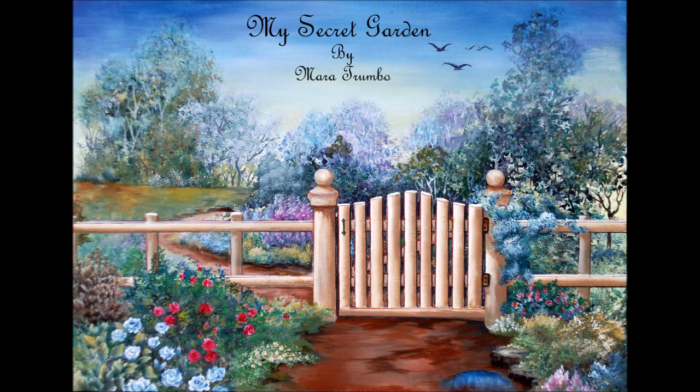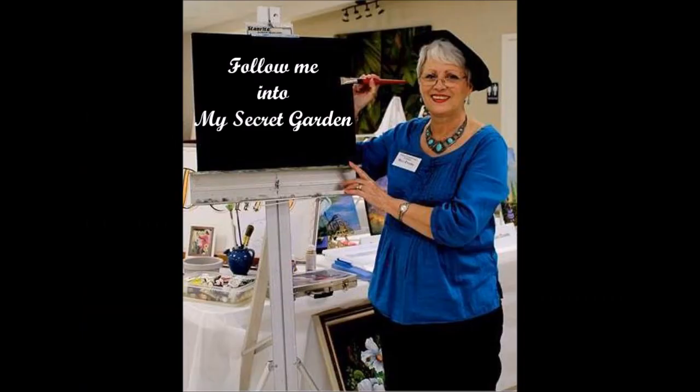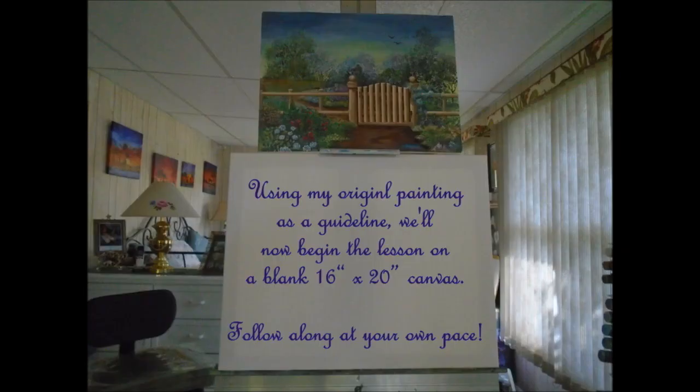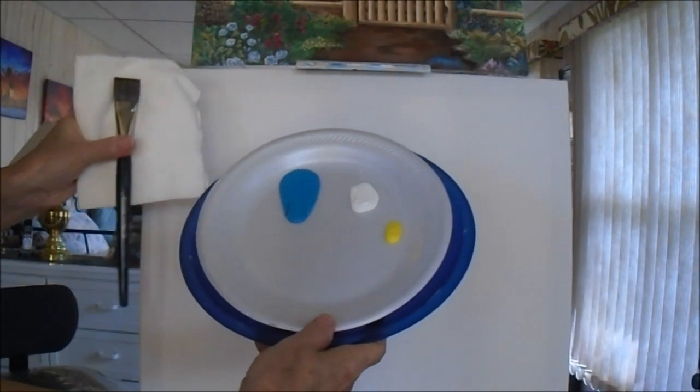In my secret garden version, the only pattern is the gate and the fence post. So follow me — the rest of your garden will be your own secret. The colors I use are DecoArt Traditions. They are very strong in pigment. One coating covers all, and I'm using the one-inch brush. For the starting of this painting, I have used a 16 by 20 canvas, slightly bigger than my original design. But since the pattern is only the gate and the fence, you can do your garden any size.